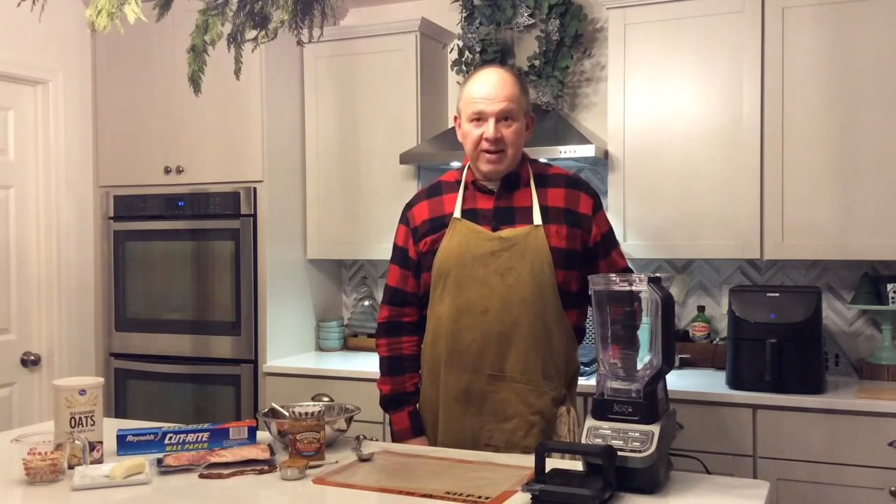Today on Hossie's Kitchen, we're making a tasty Elvis-style dog treat. I know it's tasty because I've actually eaten them. It's super simple — we're making it in the air fryer and it's only four ingredients.